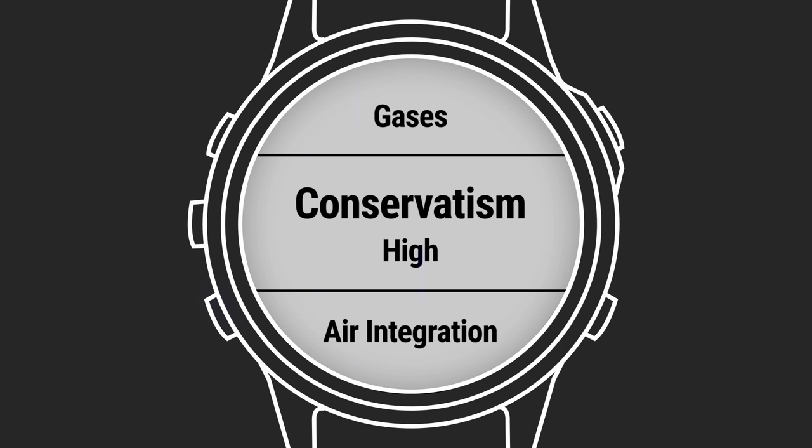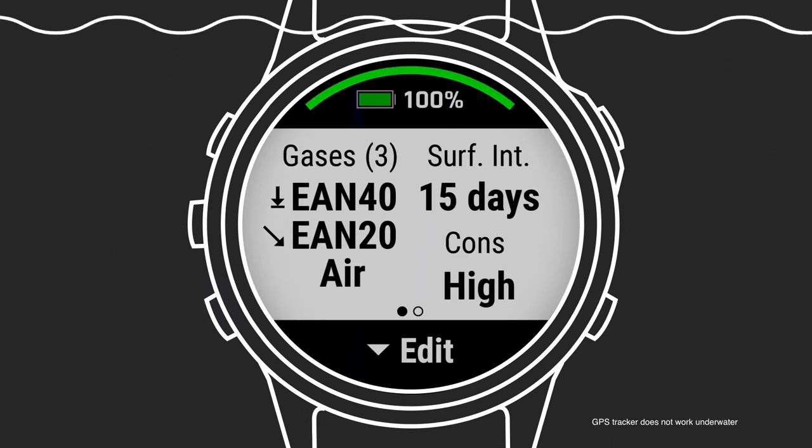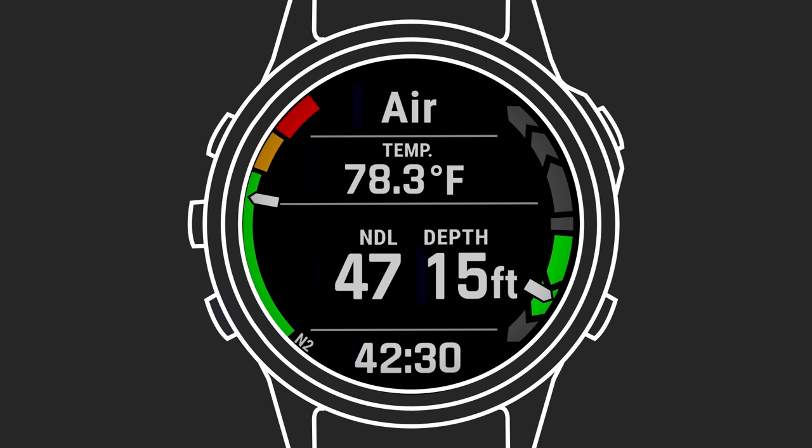You can also add a customizable dive page with the items you'd like to see. To start your dive, simply descend underwater. Note, your watch will mark your entry point as long as you have selected your dive type. Once underwater at a depth of at least 1.2 meters, the Descent will automatically start tracking your dive.